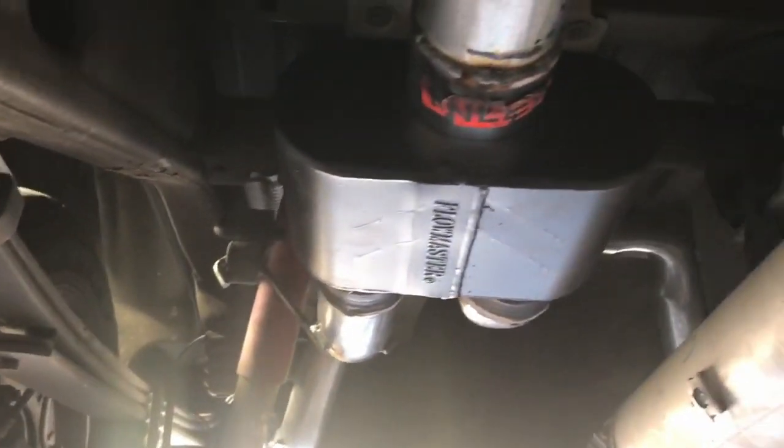We put a three inch system on it — a three inch intermediate pipe into a Flowmaster Super 10, three inch into three inch tailpipes, which were fun to do.